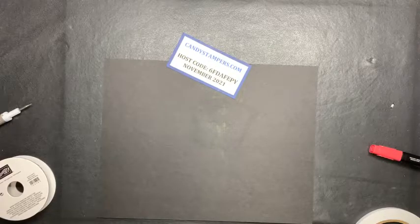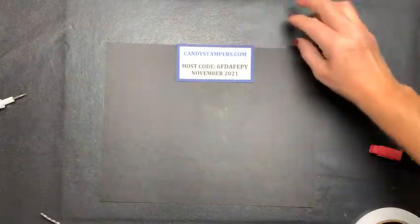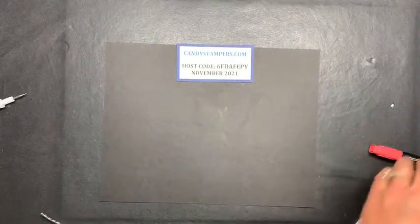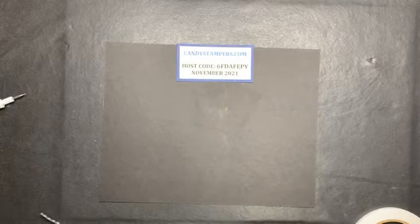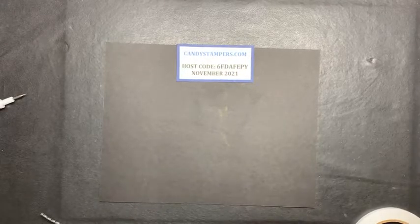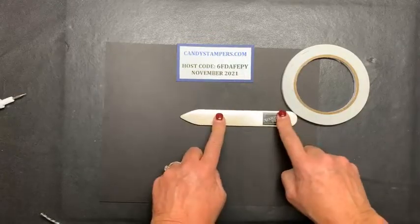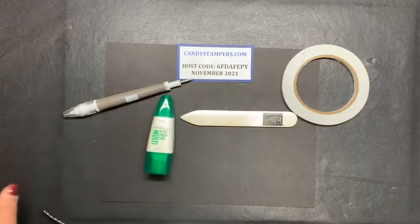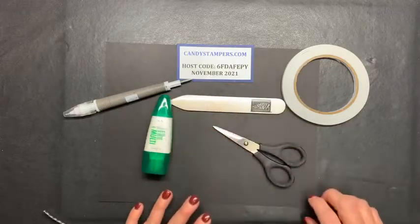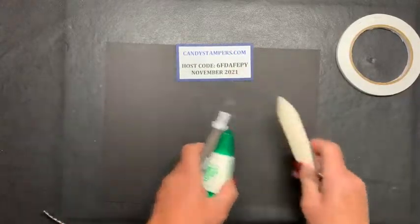I am so excited - the ideas I have coming up, there are so many fun things you can do during the holidays. The terrible tape is definitely a must, your bone folder is a must, your piercing tool is a must. Of course you'll need glue and scissors for the next project as well.